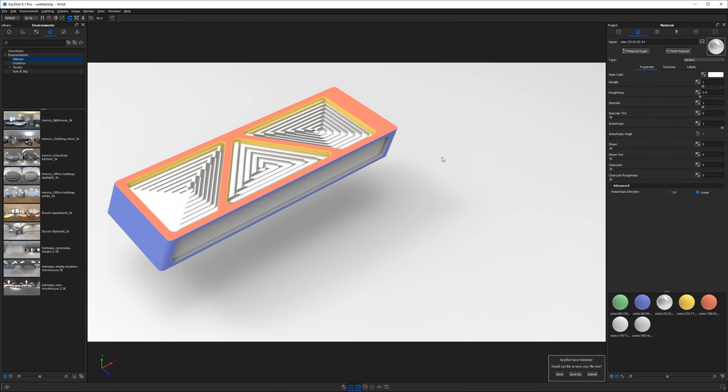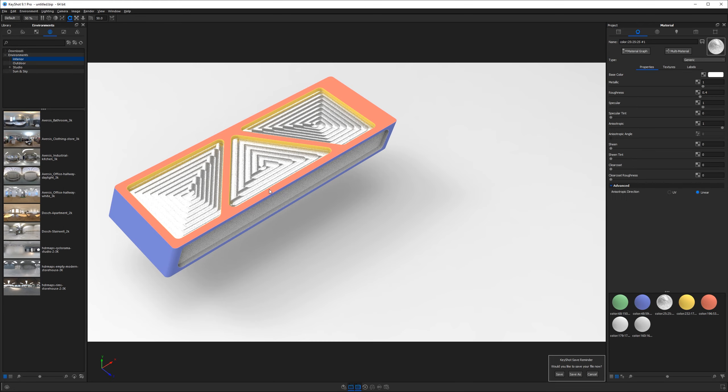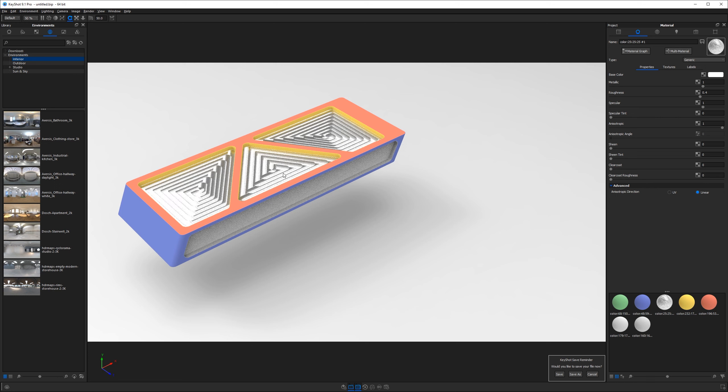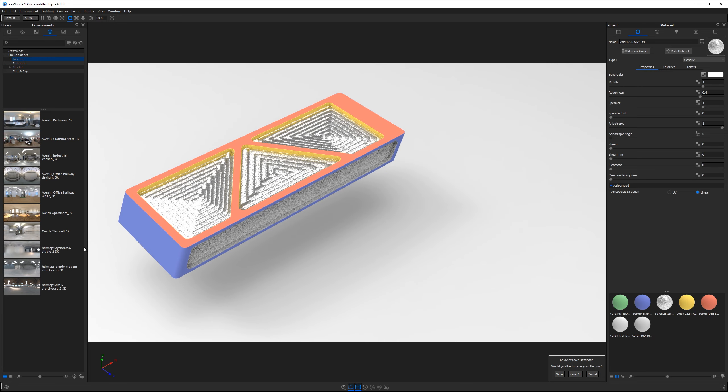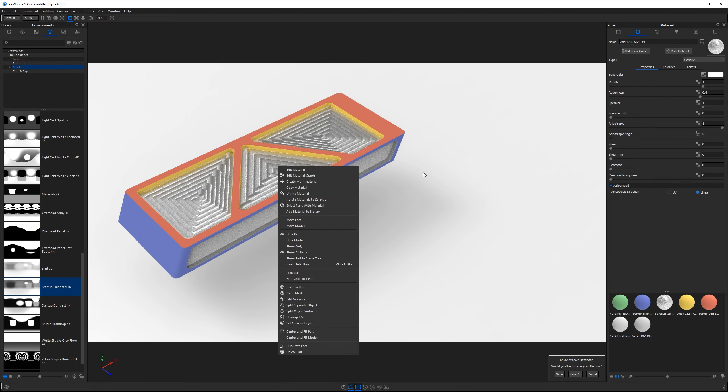Close the material graph for now. This is the basic process we'll follow a few more times to assign the rest of our materials, then we'll dial in some micro adjustments and tune our lighting. For those who are more advanced, this is probably all you need — go create cool stuff on your own. I'm going to change the environment to one with a bit more contrast, so let's go into Studio Environments and find 'Startup Balanced,' which has darker tones and more contrast without being too bright.